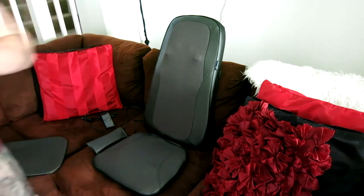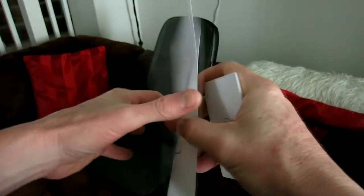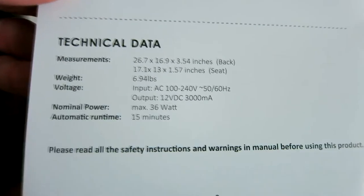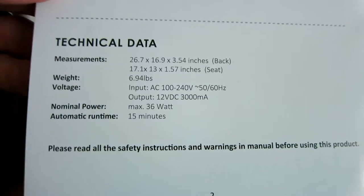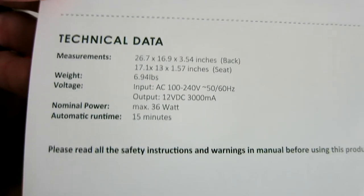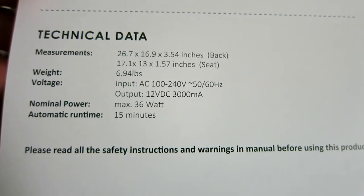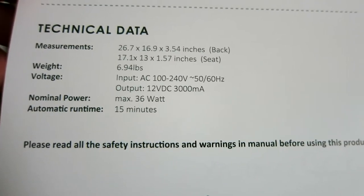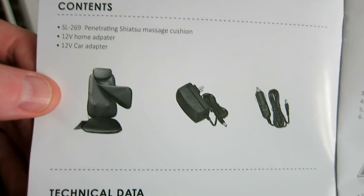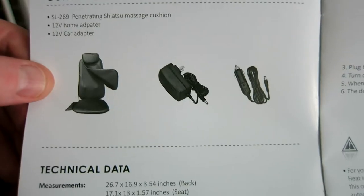It does come with a manual and a special offer card. Let me run a couple specs by you — the technical data is on screen now, you can pause the video. The weight is also shown on screen. The automatic runtime is 15 minutes, and the package contents include the home adapter, car adapter, and the penetrating shiatsu massage cushion.